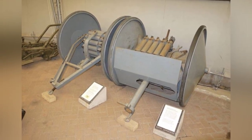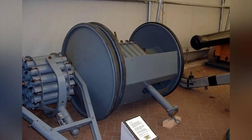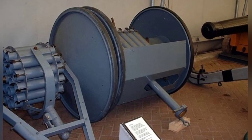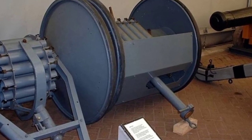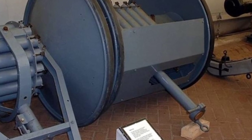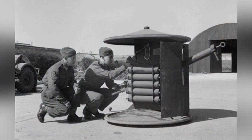It had low muzzle pressure and recoil, so when in use, the entire gun carriage only needed to be flipped over, with the concave side of one of the wheels placed on the ground. At this time, the gun was aligned properly, and the gunner operated the gun from behind the gun shield. There were also five spare rounds of ammunition next to the gun.